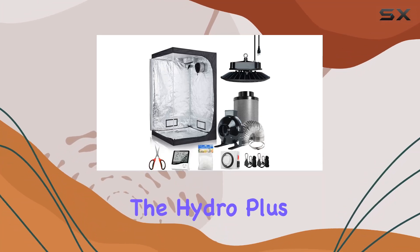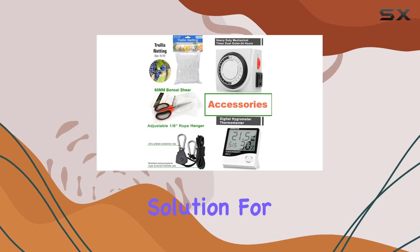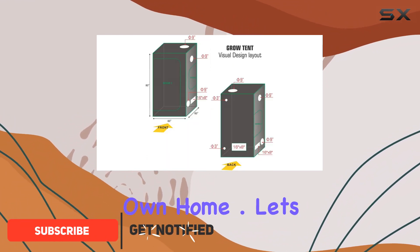Today, we're diving into the Hydro Plus 60x60x80 Grow Tent Kit, a comprehensive solution for indoor hydroponic gardening. This kit comes packed with everything you need to set up a thriving grow environment right in your own home.